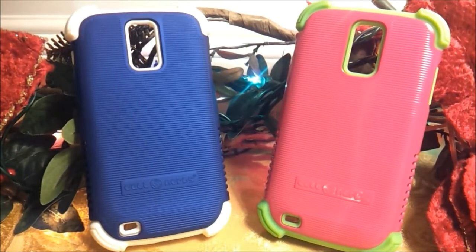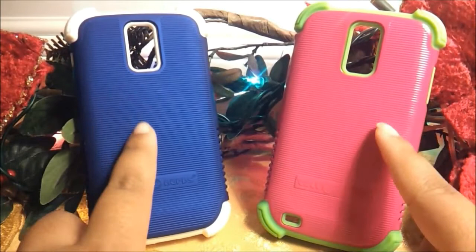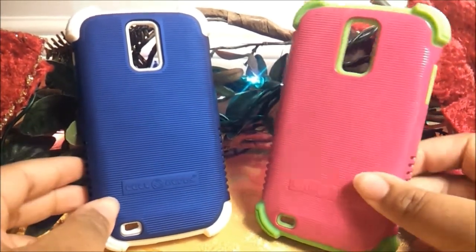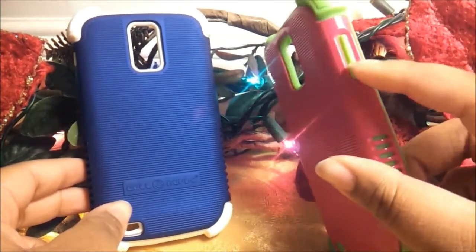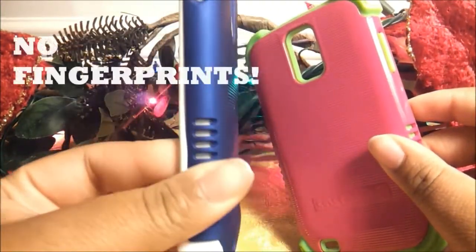Now onto the cases themselves. These cases are both made out of a layer on top which is impact-resistant polymer, and the layer underneath is silicone. I was sent two variations — the glossy finish and the matte. I actually prefer matte because no fingerprints.